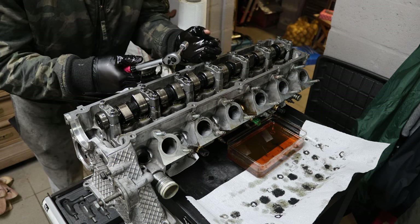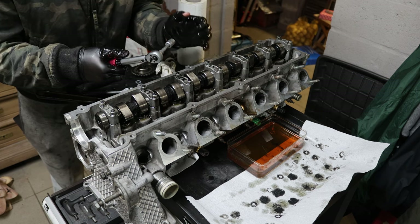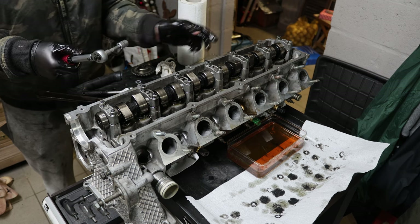As per BMW TIS, the cam caps get torqued to 14 Nm from the inside to the outside.